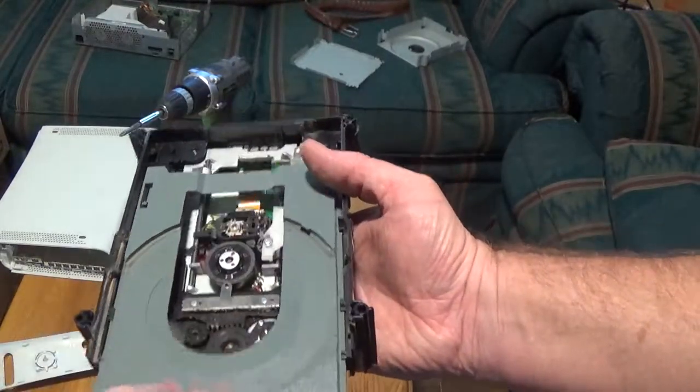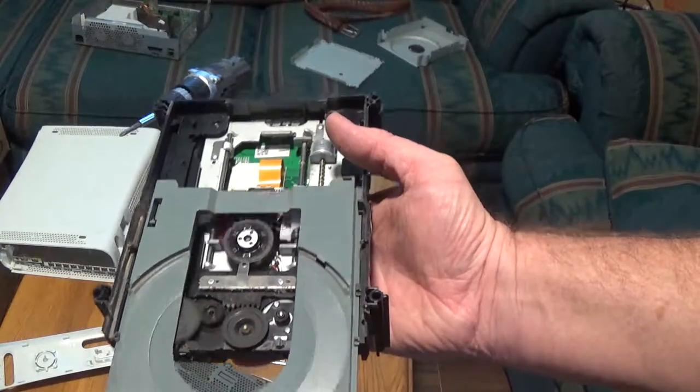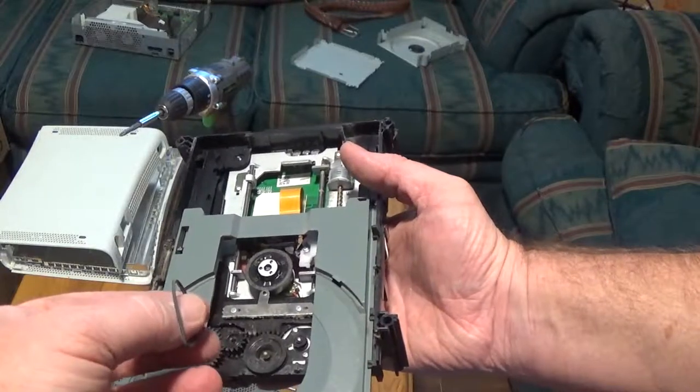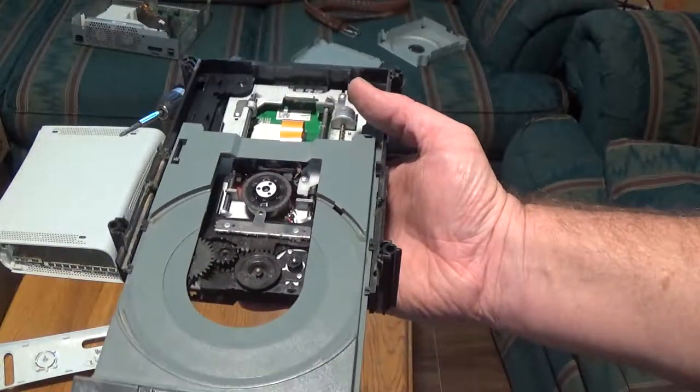You could probably get away with lubing these gears up to help it travel easier, but it feels like it's moving pretty easy. So probably all I'll do is clean this up and then we'll see if that fixes the problem.